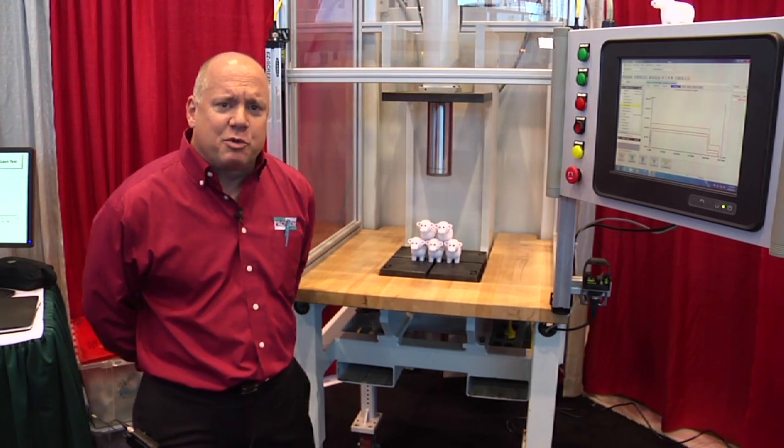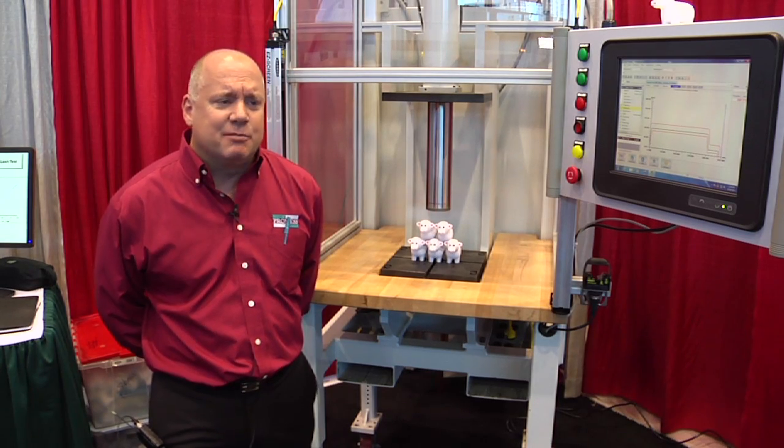Hello, my name is Glenn Nauslie. I'm president of ProMess Inc. We're here at the IMTS show 2012.